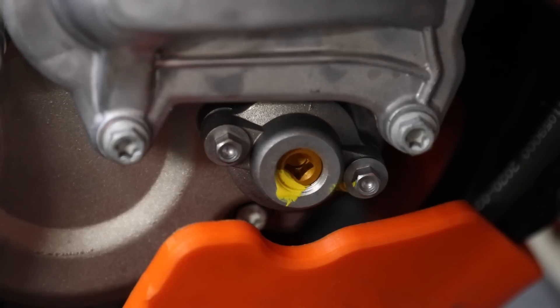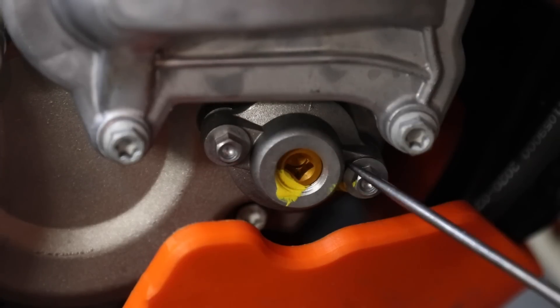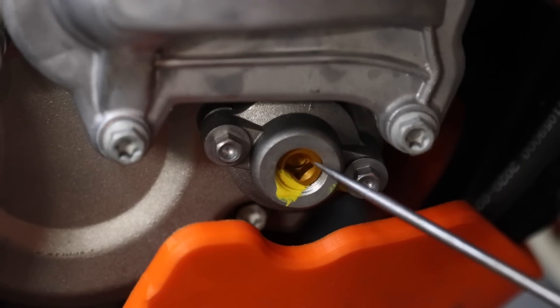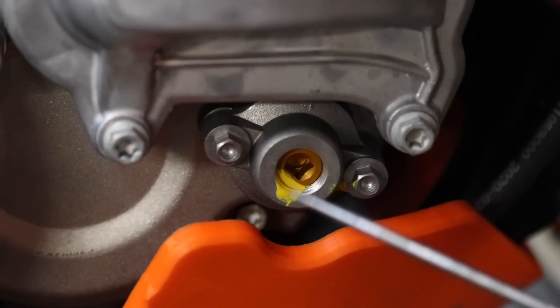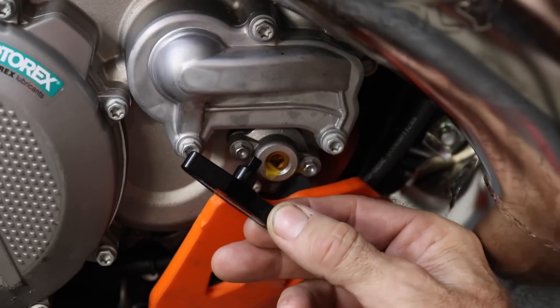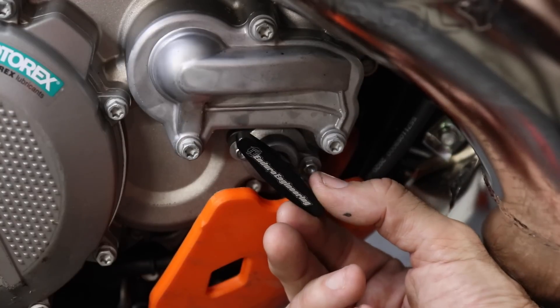Next we're going to talk about what controls at what RPM the exhaust valve opens. The part you can see here is on the right-hand side of the engine — it's an adjuster which controls the amount of preload applied to a spring behind it. You can wind it in or out. If you wind it in, it applies more preload and the exhaust valve will open later at a higher RPM. If you wind it out, it applies less preload, so the exhaust valve will open at a lower RPM. To make adjustments, you can use a tool like this, which fits into the square adjuster. This particular one is made by Enduro Engineering.